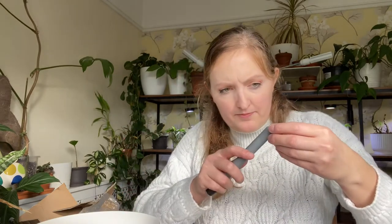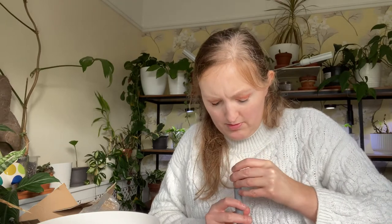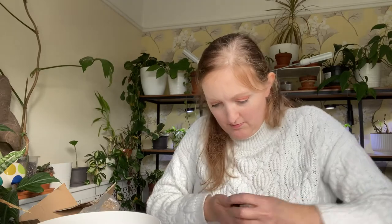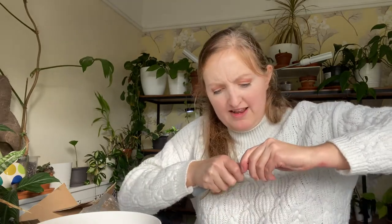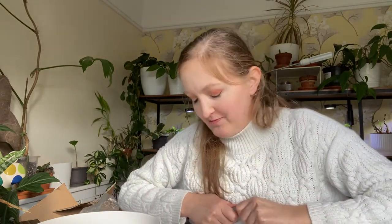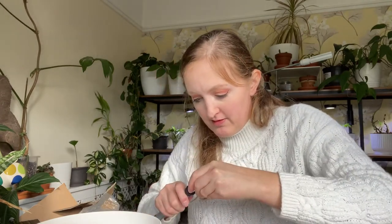This little thing goes on the top. It doesn't want to sit on it. There we go. I did it wrong, but it doesn't matter - you're supposed to attach that to that first and then put the whole thing on.